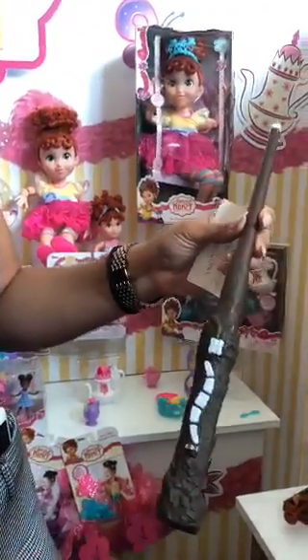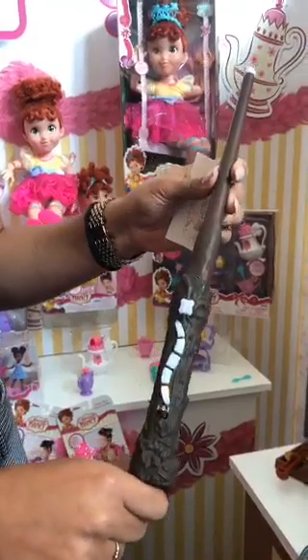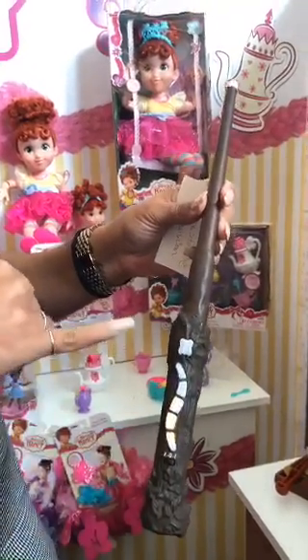So these are our wizard training wands. Basically you turn it on right here at the bottom and wait for it to load up. So it's loading.